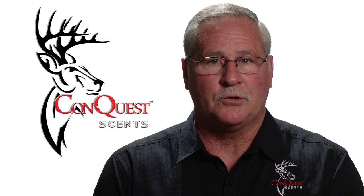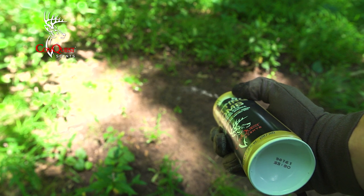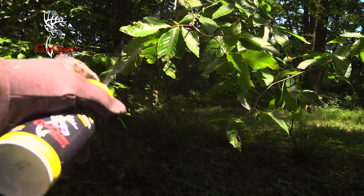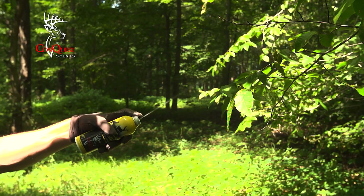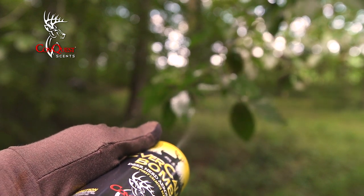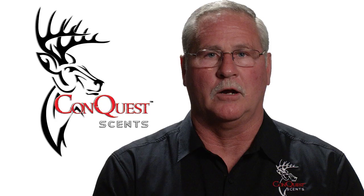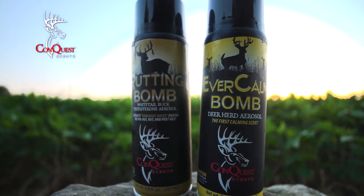If you make a mock scrape, set it up where you can shoot to that spot. You can saturate the ground with the bomb — literally spray it full of the atomizing scent, which gets very strong and pungent. Then put the Ever Calm Bomb up on the licking branch. You have real deer smells up top, which makes everything in that environment very authentic for those bucks, encouraging them to take over and check that spot more often.